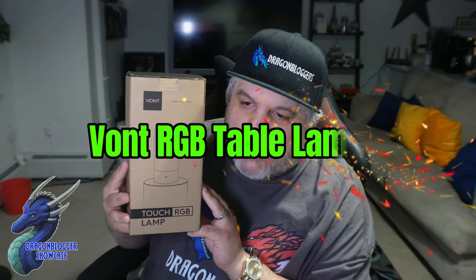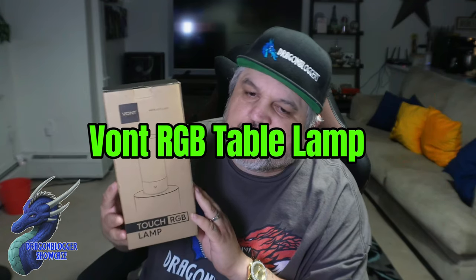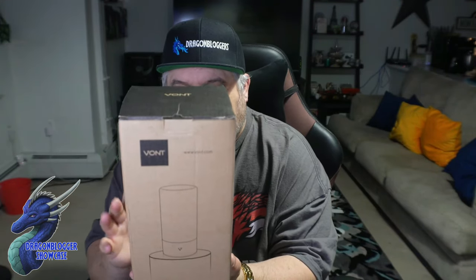James here, and today we're taking a quick look at the Vaunt Touch RGB lamp. This is fully customizable with 60 million colors. It's touch sensitive and you have to plug it in — it is a little desk lamp, which is kind of cool. We're going to pop this open and give you guys your first look at this. Just remember, it is 600 lumens, so it's not going to be too bright, but it should be bright enough.